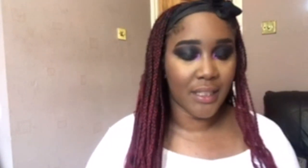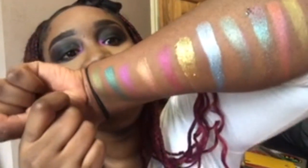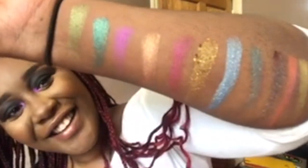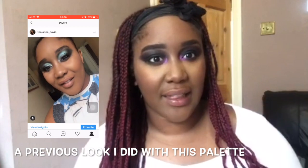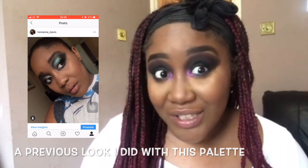I didn't do the inner corner - that's 'Desire' on this eye. Let me swatch a few colours on my arm. There actually is a lot of variety you can do with this palette - you can do a really soft pink blushy sort of look, or you can do something really cool tone or really intense like this. I think you should get it, but it's up to you.